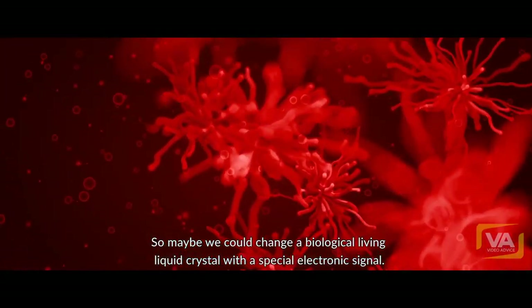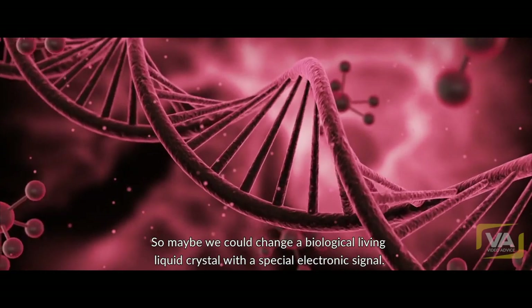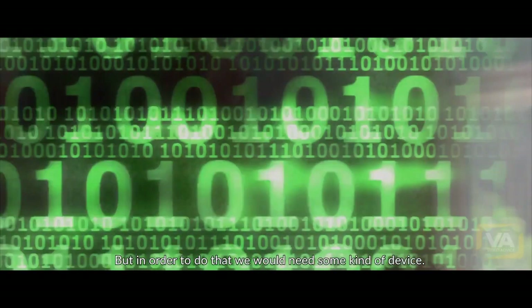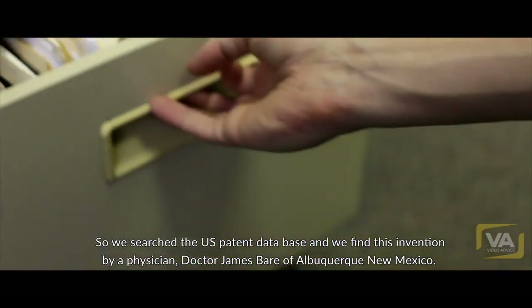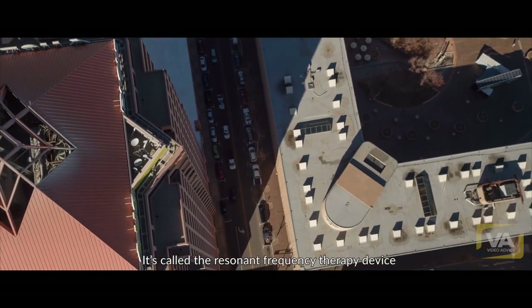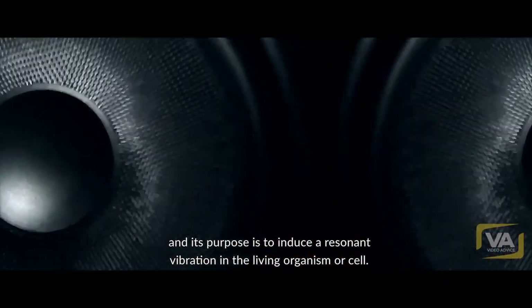So maybe we could change a biological living liquid crystal with a special electronic signal. But in order to do that, we would need some kind of device. So we searched the U.S. patent database and found this invention by a physician, Dr. James Baer of Albuquerque, New Mexico. It's called a resonant frequency therapy device, and its purpose is to induce a resonant vibration in a living organism or cell.